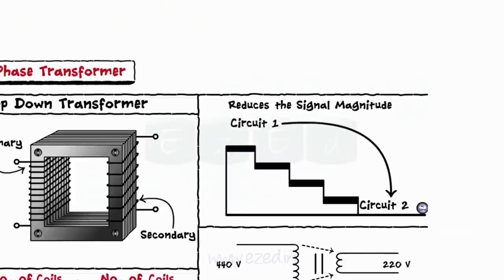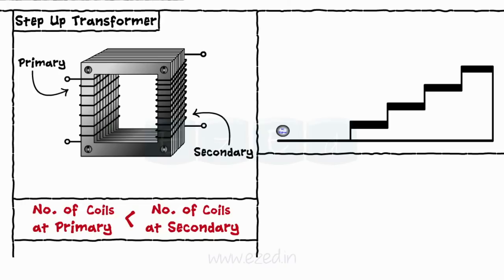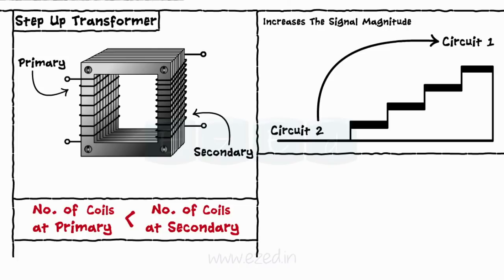If the number of coils at primary is less than the number of coils at the secondary, then the transformer is called the step-up transformer. This transformer increases the signal to a higher level before transferring it to the next circuit. Thus, a 220V/440V transformer transforms a 220 volts input signal into 440 volts output.